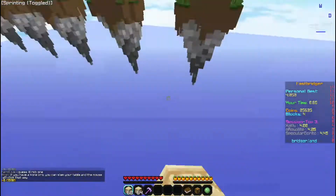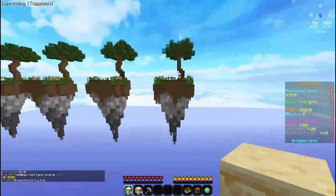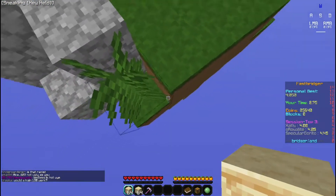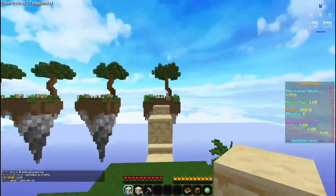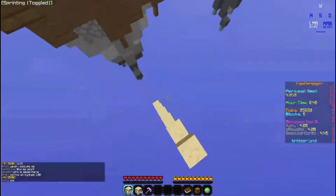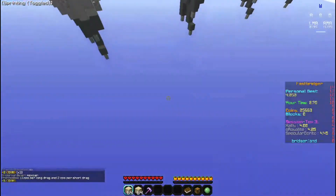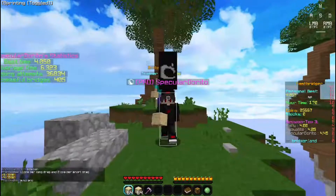You guys can see my keystrokes in the top right. When you're telly bridging, you go like this — or you can go like this. I personally also have the A key on it, and I just tap it, which makes it easier for me. A lot of people go like this, and that's called a speed telly. If you guys want me to make a tutorial on that in a couple of months, I'll totally do that — I haven't fully mastered it yet, but I'm sure I will.